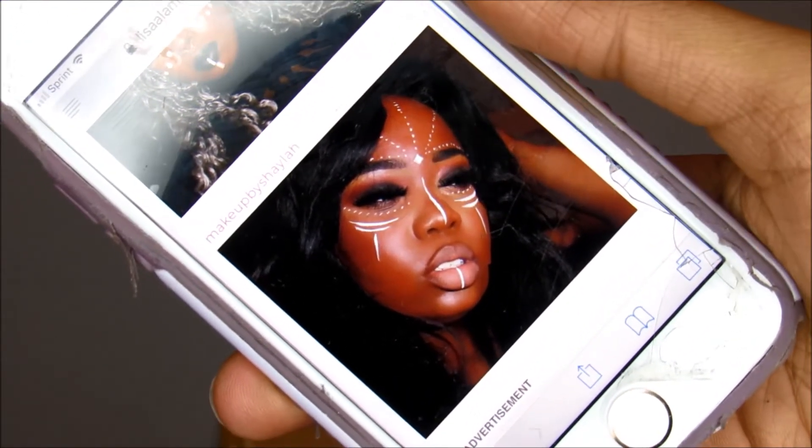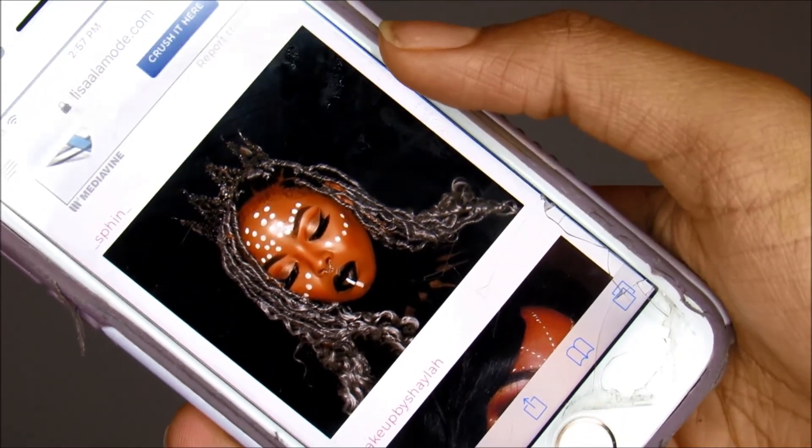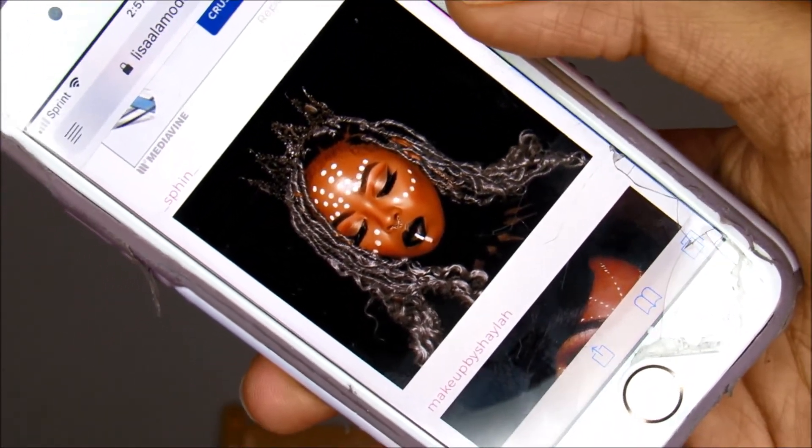I'm thinking to do a black smoky eye, and then do some of those white dots on my face. And so, that's basically what I'm gonna be doing today. If you guys want to see my Black Panther inspired makeup look, then keep on watching.